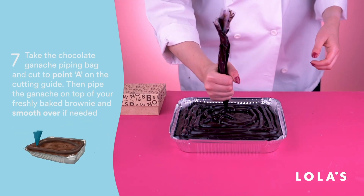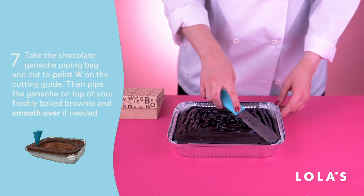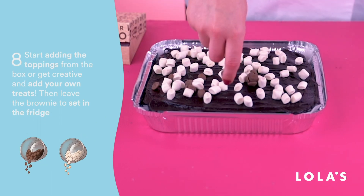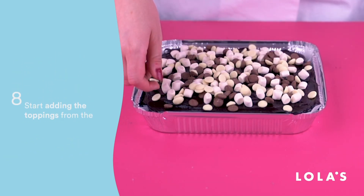Pipe the chocolate ganache over your freshly baked brownie and then smooth it all over. It's topping time — get creative! You could do a half and half or an everything all over. It's up to you, so please go wild!